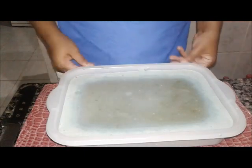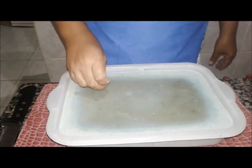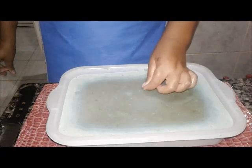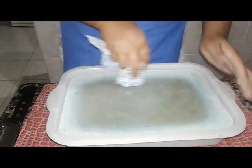Olá, gente. Olha só. Muitas pessoas me fazem perguntas sobre esse sabão aqui que eu fiz e ainda faço. Eu deixei um curando bastante, mas não tirei da forma. Como vocês veem, o centro dele como é que fica.